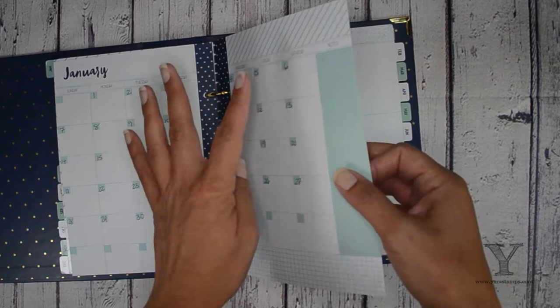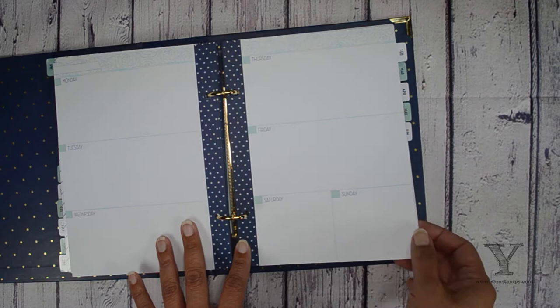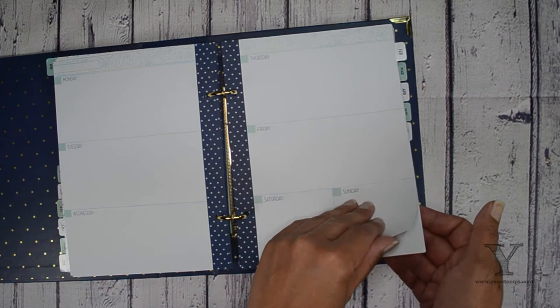So on the back of the one month sheet, this side is going to be blank and this side is going to be labeled. So then you make sure you have two of those together. It already has the beginning of the week on the back of it. So you find the Thursday, Friday, Saturday, Sunday sheet that has the rest of the week on it.